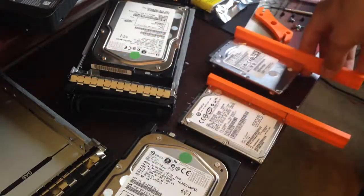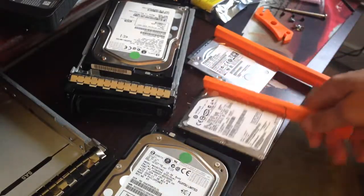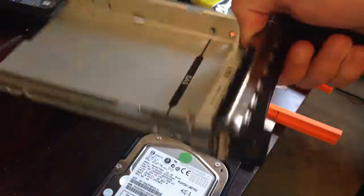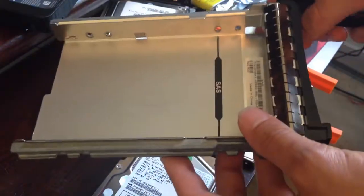It's a lot easier than trying to shove it in there, and the hard drive is not resting on its connector so it's got a bit of support. The reason I'm doing this is because usually you buy trays like these, which are really nice — they work well, they fit in, they lock in — but these cost ten dollars apiece.